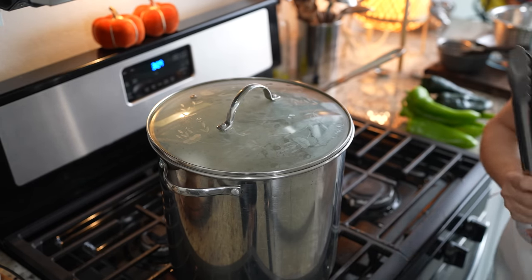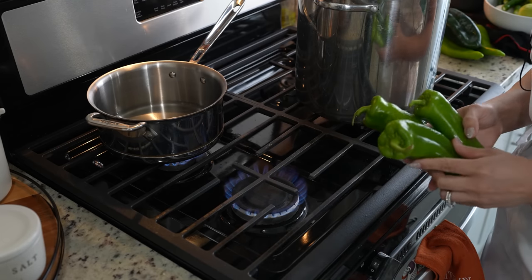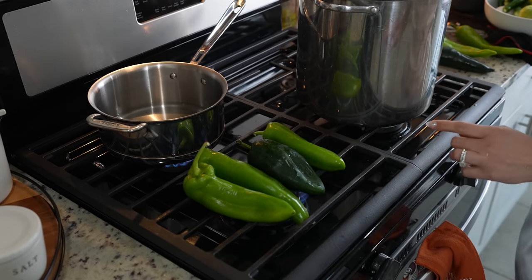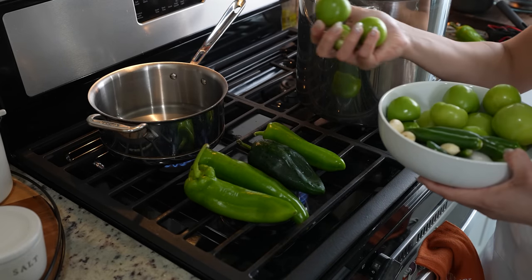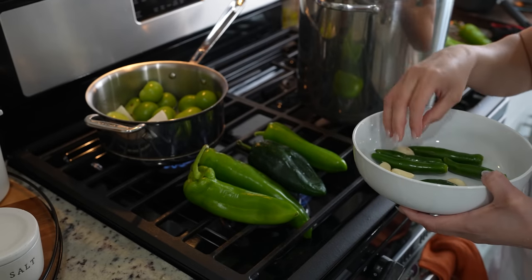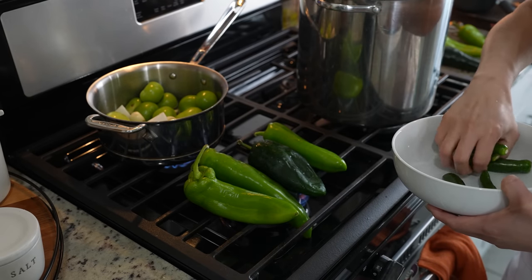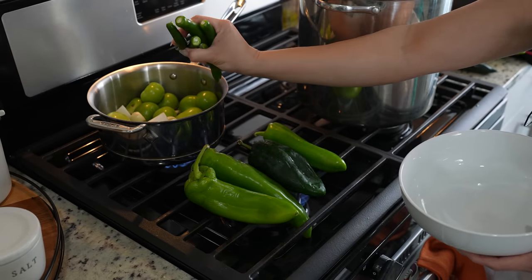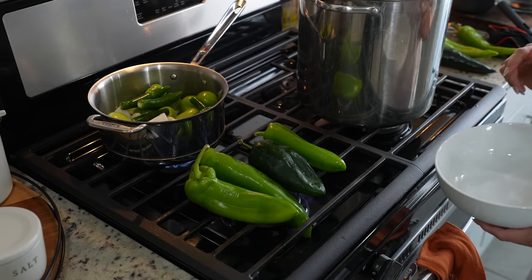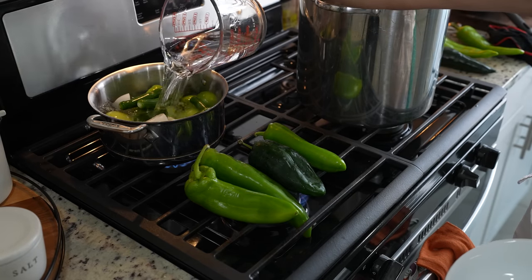Meanwhile, we can make our salsa. We're going to roast five green chiles and two chile poblanos. At the same time, we're going to bring to a boil 14 tomatillos, the other half of a white onion, four garlic cloves, and chile serrano. Depending on how spicy you want your pozole, it depends on how many serranos you use — I'm going to add five. Just cover them with water and bring them to a boil.